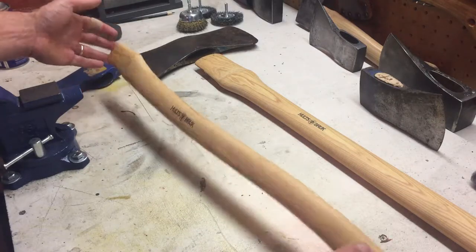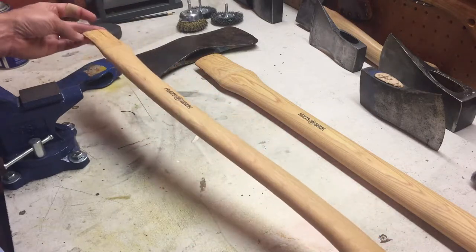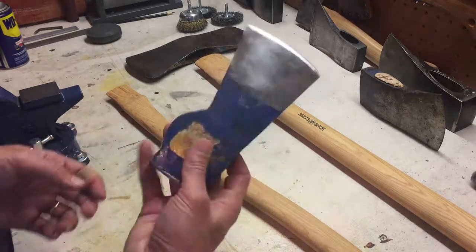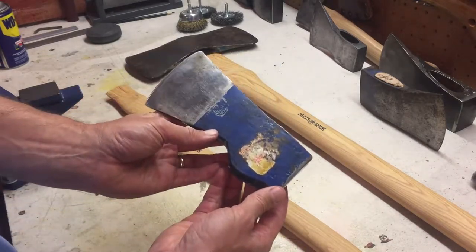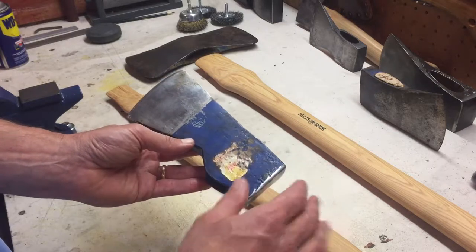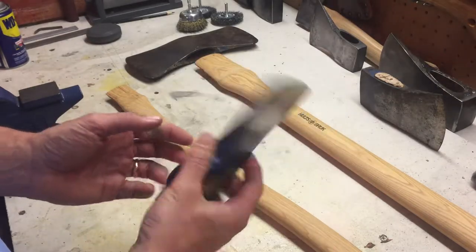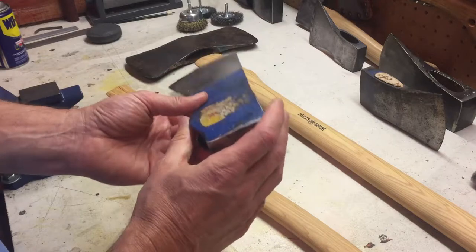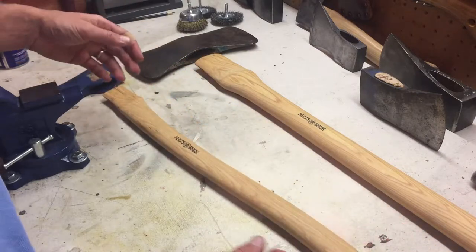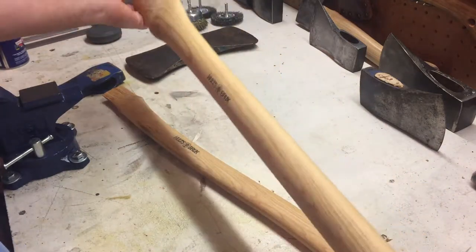We've got two handles here. This is the Anaby handle, and it's going to go on this gnarly one-and-three-quarter-pound axe head. On the Holtzbrook website they call this a turpentine pattern — because of this collar, the long cheeks, and just that weight. One and three quarters pounds is an odd weight; I haven't seen many of those, but I had to have it. It's in good shape, had a little bit of sticker left on it, and it needs a handle — so we've got this nice one going in there.